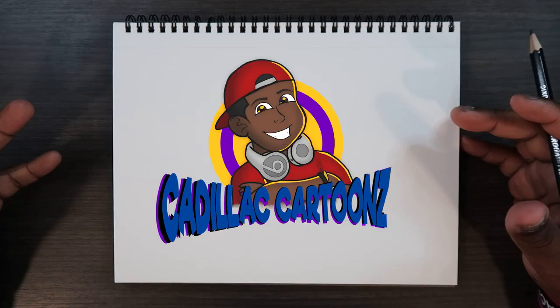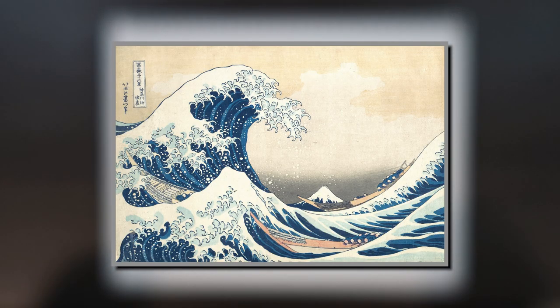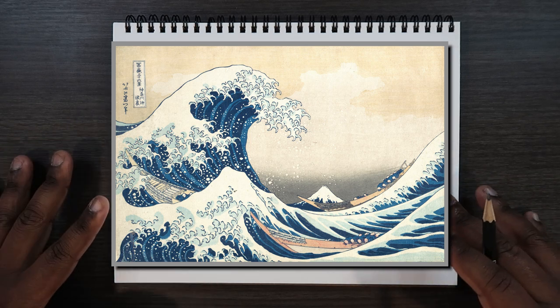What's good everybody, welcome back to Cadillac Cartoons. Today I'm going to show you how to draw a wave. This video is inspired by the most famous Japanese painting, The Great Wave of Kanagawa by Katsushika Hokusai, and I'll be using the organic shapes of that painting for this video.